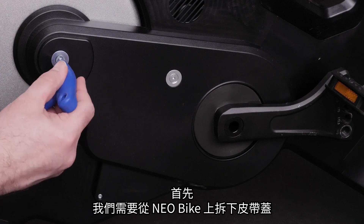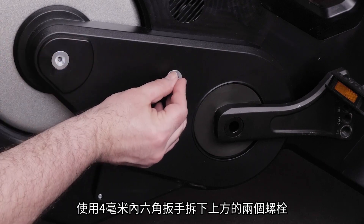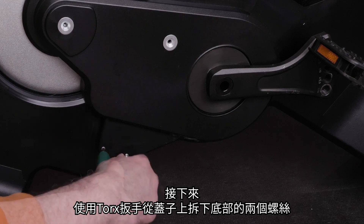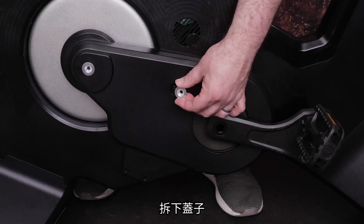First, remove the belt cover from your Neobike. Remove the top two bolts using the 4 mm Allen key. Then use the Torx wrench to remove the bottom two screws from the cover. Remove the cover.